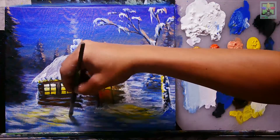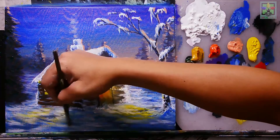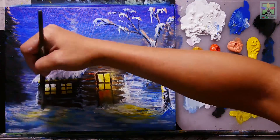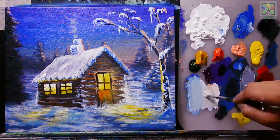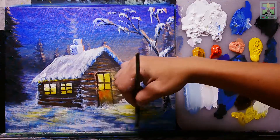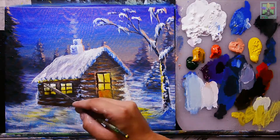Adding blue to minimize and control the yellow line on the ground. Adding titanium white with a small amount of Naples yellow for snow effects, then a wash effect with yellow for the window light reflected on the surroundings.